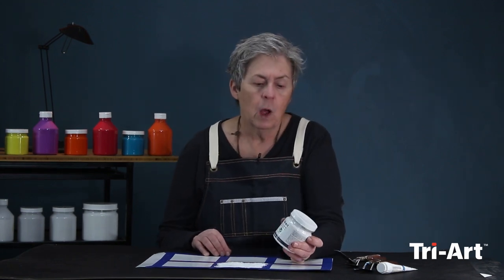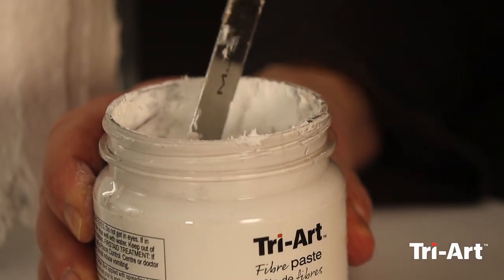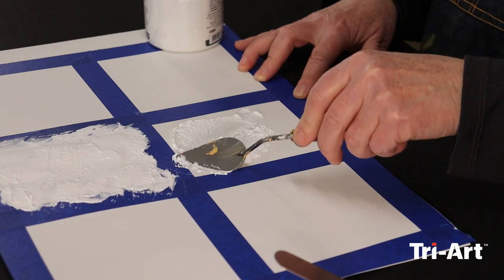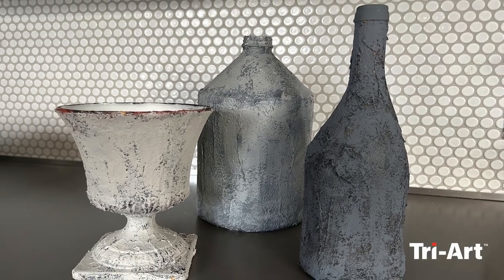Today's session I want to talk about one of our finest quality acrylic mediums and that is called fiber paste. Let's take a look at it - I want to talk about the properties, how you can use it, and maybe spark some ideas, because when people first look at it they're not quite sure what they would do with it, but I've been using it for a number of projects.